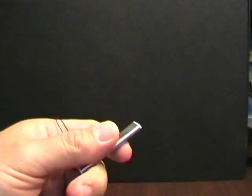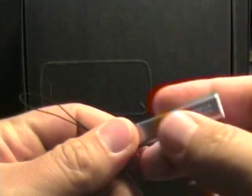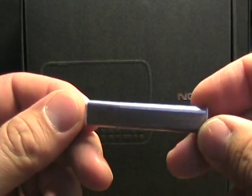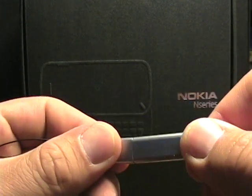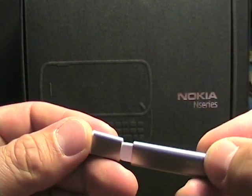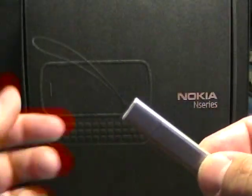It doesn't come with the TV out cable, which I was a little surprised about, but it has the charger and USB cable. One interesting thing is this stylus — it's not a mini USB stick, it's actually the included stylus. You open up the end and there's the stylus tip. I'll probably keep it in the box because so far I haven't had to use the stylus at all.